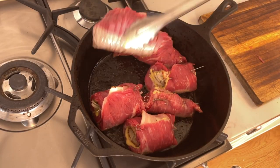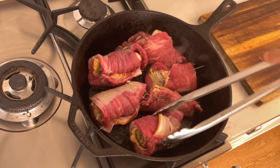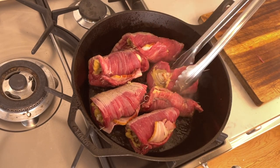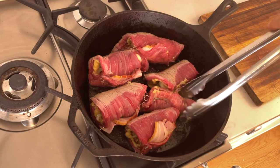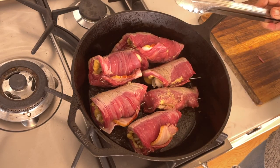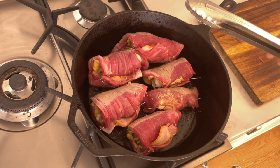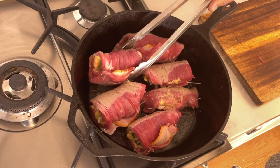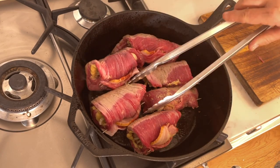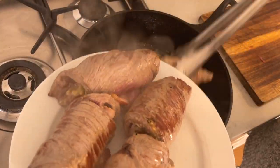I've preheated some oil in my cast iron Dutch oven and I brown the rouladen on the first side. The browning is really important because it adds that typical flavor and color, so you want to take your time. Sometimes you have to do it in batches if you have more than fits comfortably in your cooking vessel. Once they're browned on all sides, I transfer them to a plate.